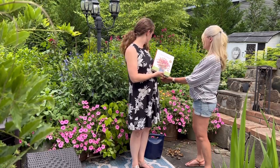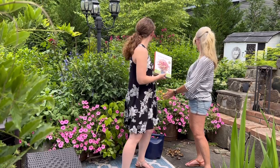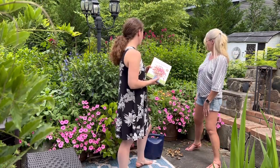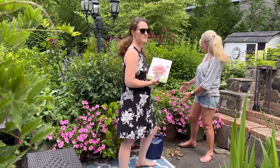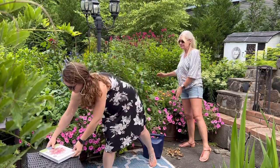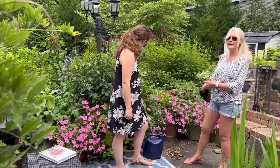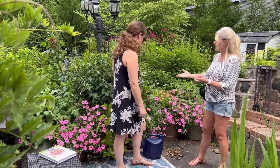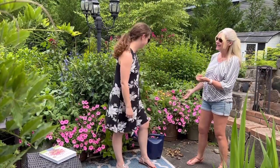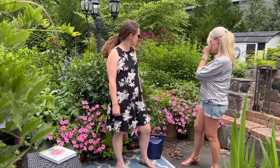This space here is about 10 feet long, maybe even smaller, and possibly about three feet deep. And the abundance in here right now that's growing — you can't even see the pots. It's only been here a few weeks actually.